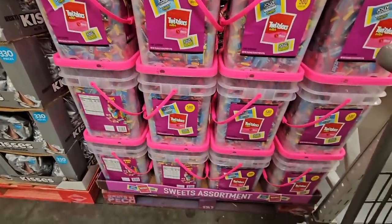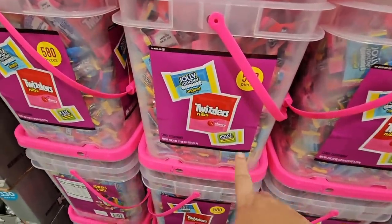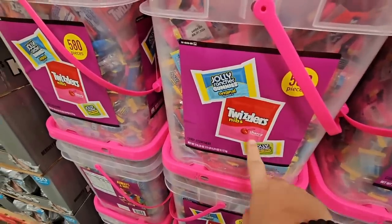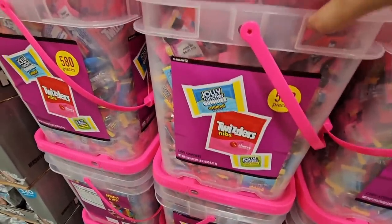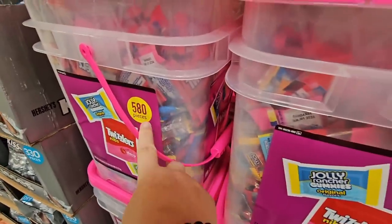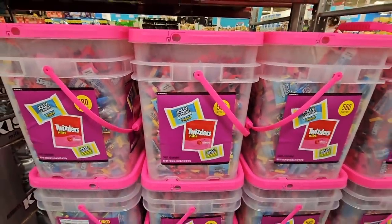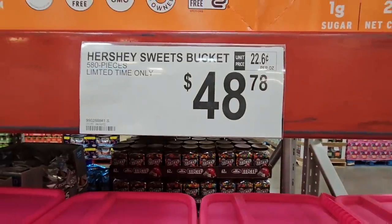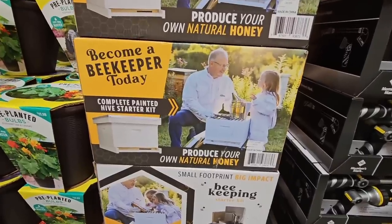If you're looking for candy that doesn't melt — maybe for a kids' activity especially during summer — this is a huge bucket of candy with 580 pieces. It has Jolly Rancher gummies, Twizzlers, and hard Jolly Ranchers. $48.78 for that.